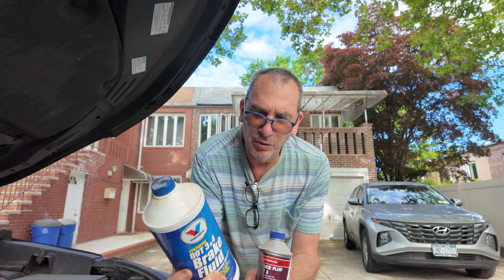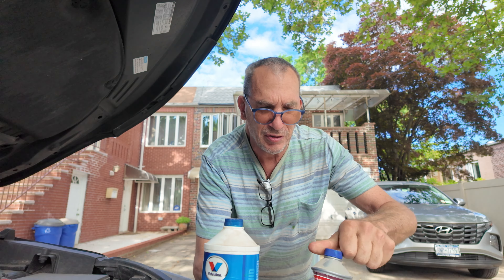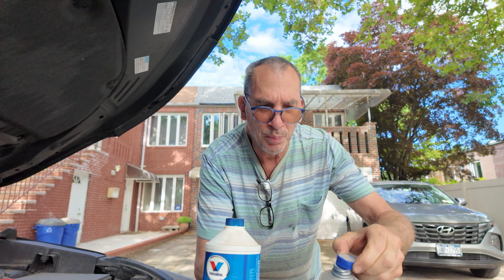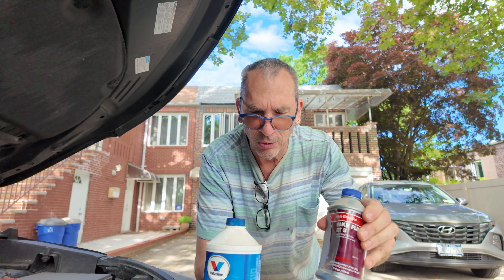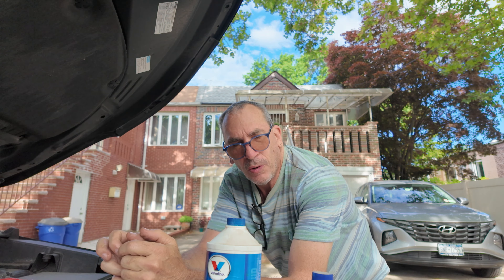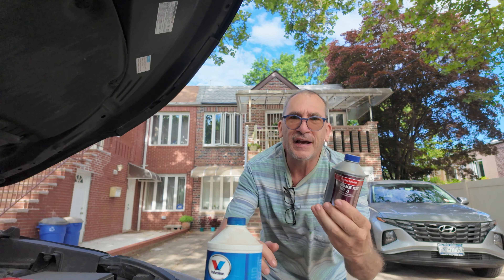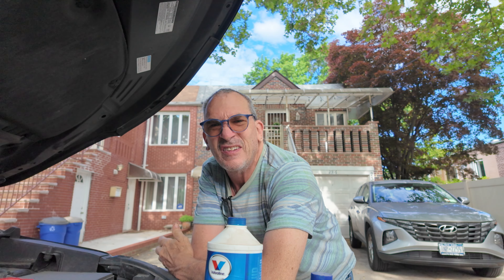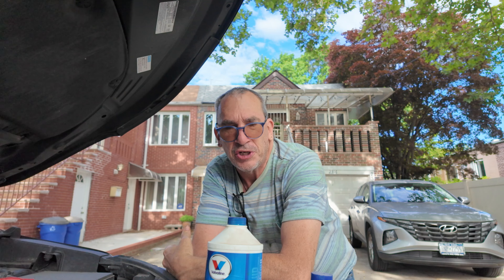You know how old this brake fluid is? And you know how old this brake fluid is? Not even open. This is as old as me doing the brake service two years ago. Throw this bad boy out in the garbage can — it's useless, it's old, it's outdated. They got shelf dates.